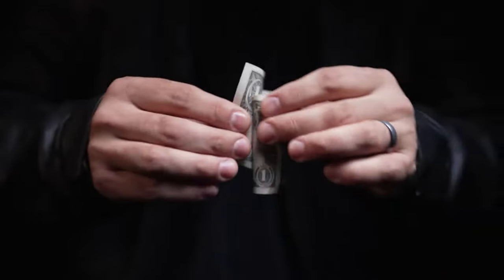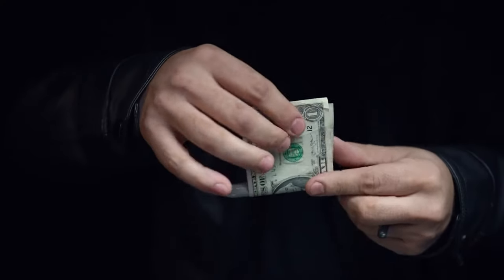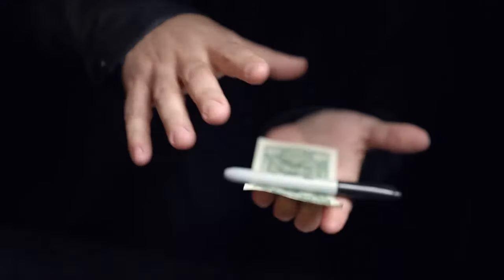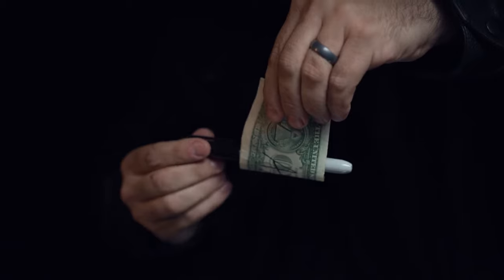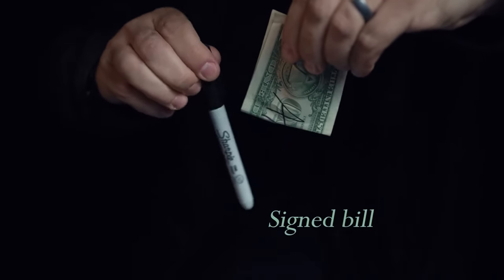Borrow any bill, pass the bill signed with a sharpie, wrap the bill around the sharpie and show the sharpie inside the bill. The sharpie slowly and visually melts through the signed bill.